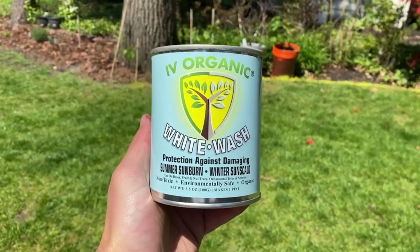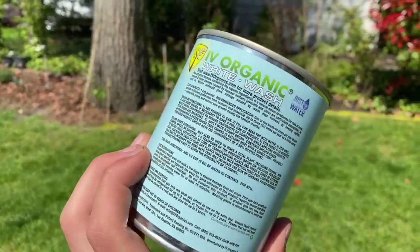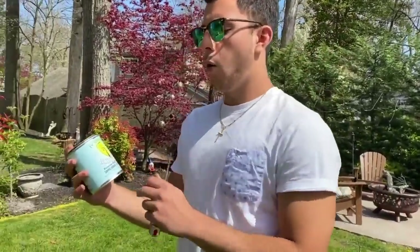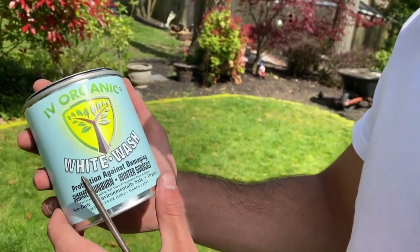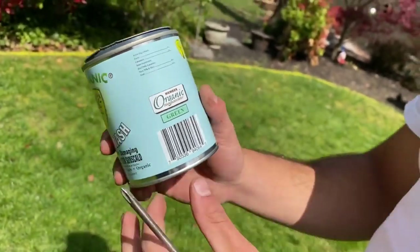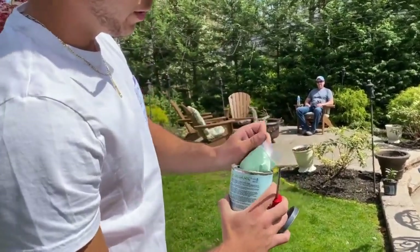The third top garden product by Ivy Organics is their Whitewash — protecting against damaging sunburn and winter sun scald. That's going to be important for me. There are a lot of benefits to whitewashing. The active ingredients include garlic, cinnamon, iron oxide, limestone, mica, milk, and silica — things that are really beneficial for the plant. I'm going to brush this on again. This color is green, and I'm going to open up the top and mix it up.